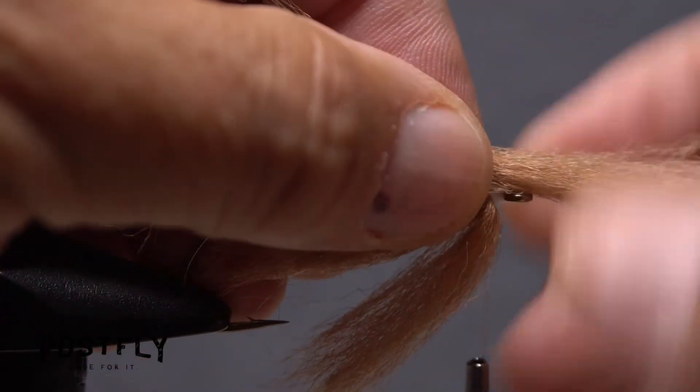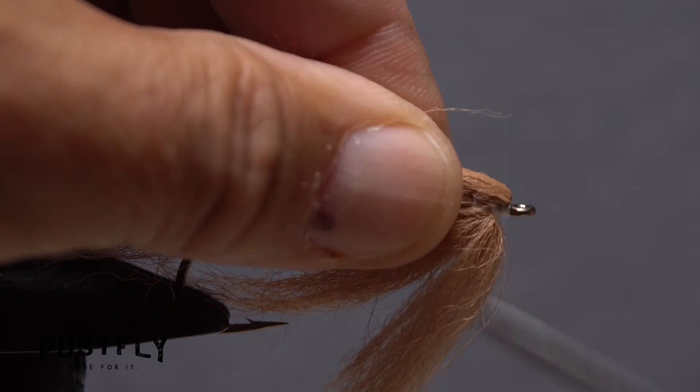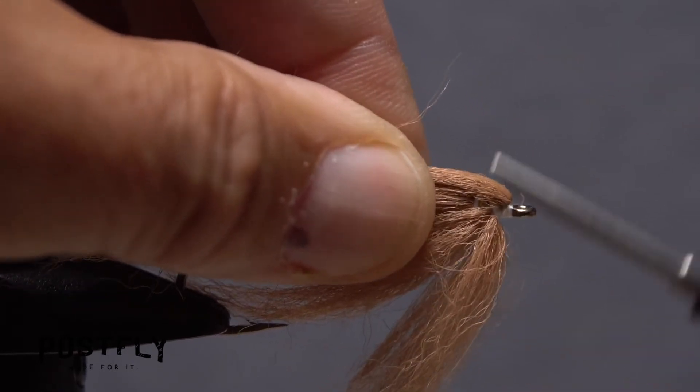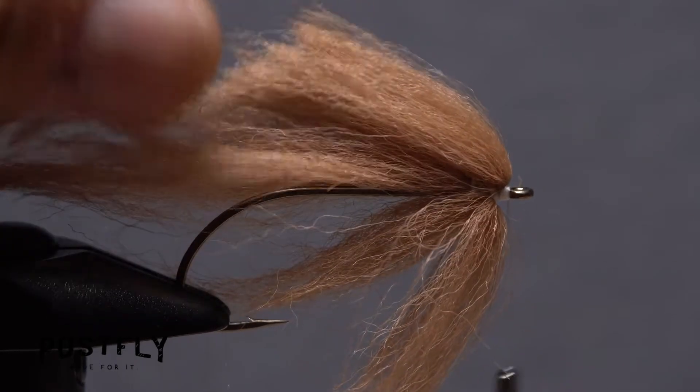Flip the fly over and tie in a second small clump in the same manner as the first. Those wedge-type wraps should be located immediately behind the hook eye. You want these fibers to be swept back just a little.